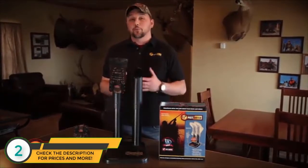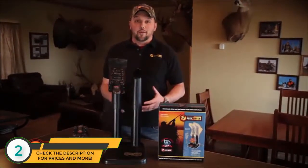And first thing in the morning when you put your boots on, they're warm. The original Pete Shoe Dryer, made in the USA since 1968.